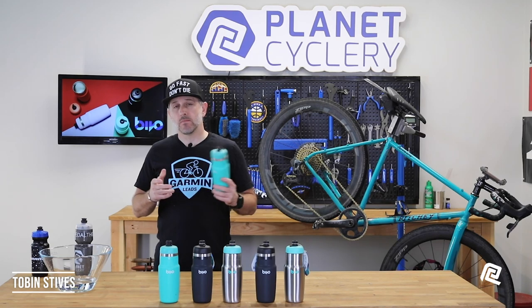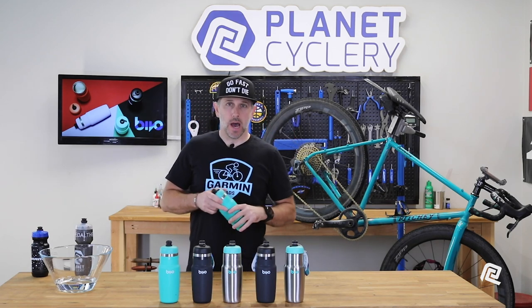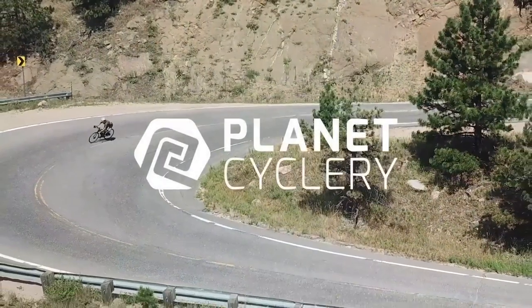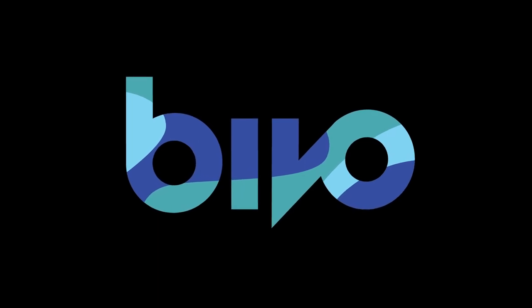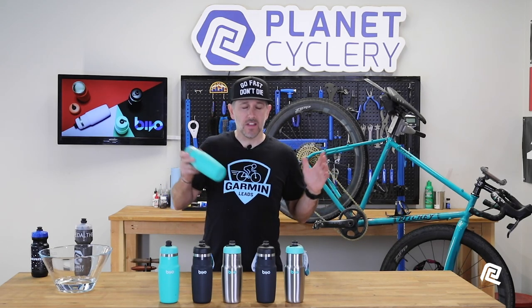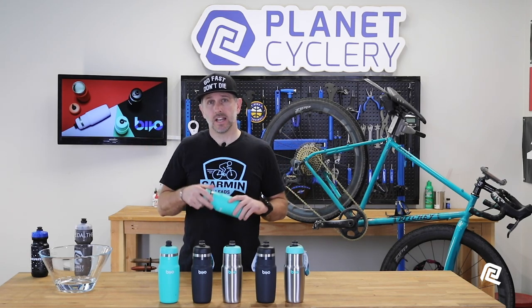Hey guys, Tobin here with PlanetCyclery. Today I want to share a quick video of a new product that I've been using and really digging lately. It's the Bevo 1 Stainless Steel 21-ounce Water Bottle. Now, I know water bottles are not really rocket science, but actually this was designed by somebody who used to work at NASA, so it's got a pretty cool feature. That being said, it's not the most technical video you're going to watch today, but let's get into it.